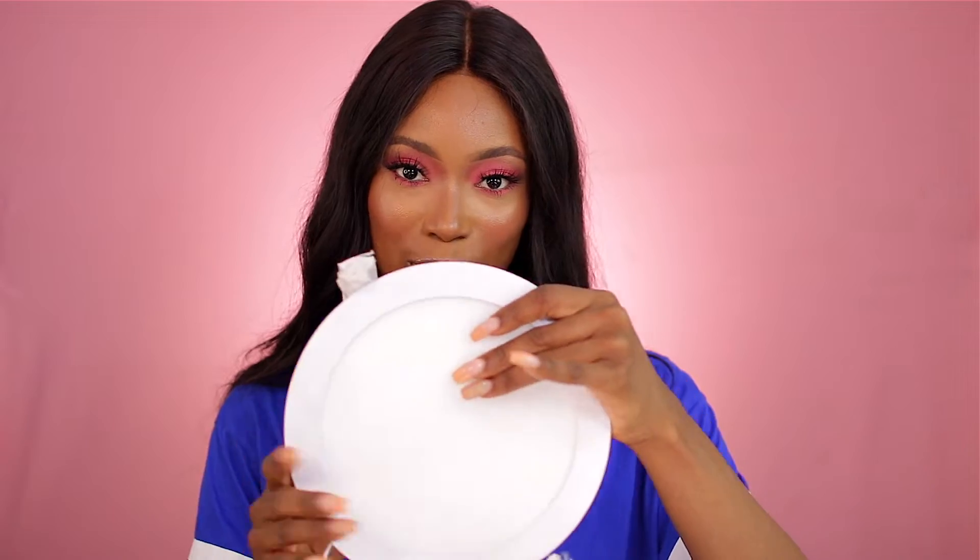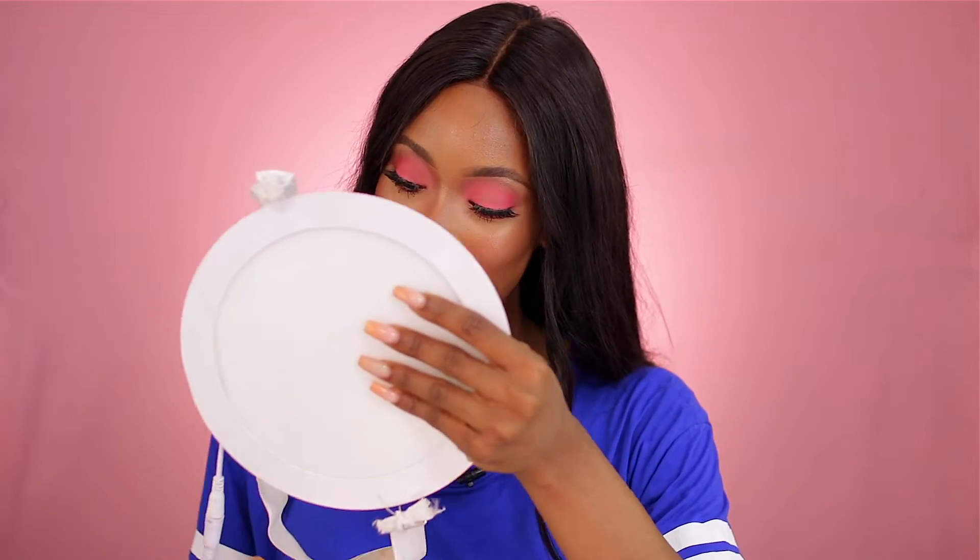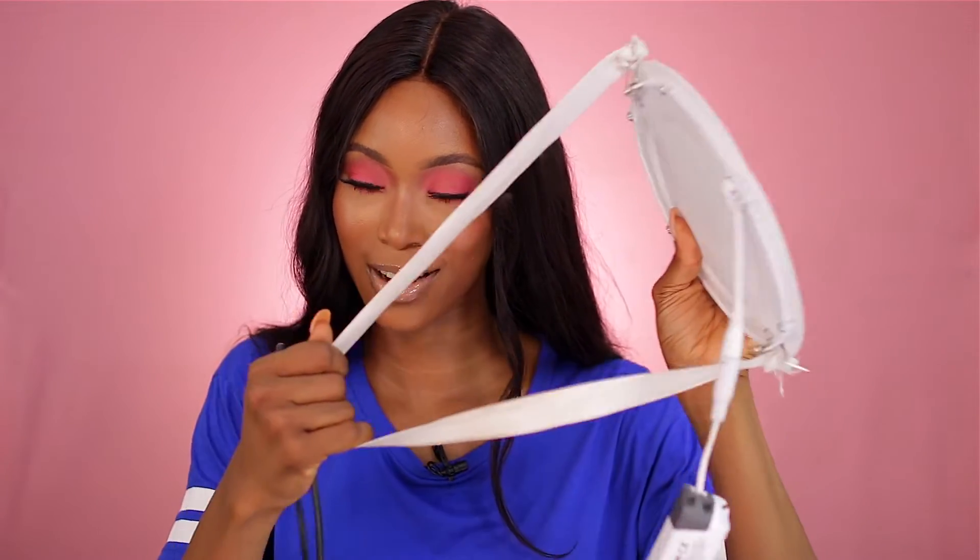I'm going to show you the DIY version. All you need is a light source — I use an LED panel because it doesn't emit much heat. What I did was attach a plug to it and then an elastic band so it stays in place behind me.